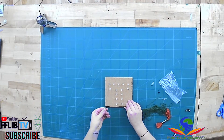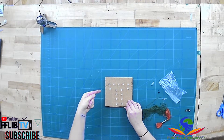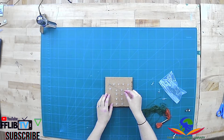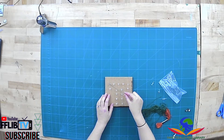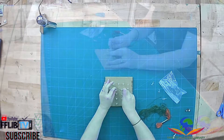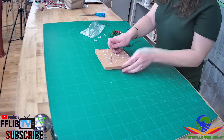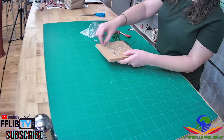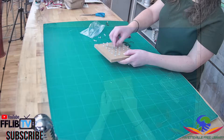Once you've got your string attached to one pin and tied around it tightly, you're just gonna start looping it around random pins across the board. You don't have to follow a certain pattern or direction — you're just gonna start filling in your shape by looping the string around the different pins and pulling it across your shape.